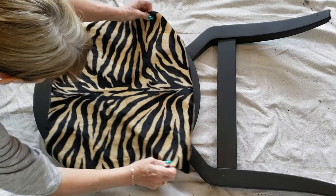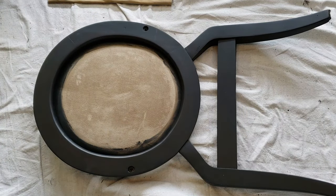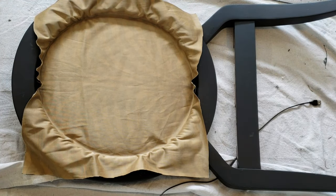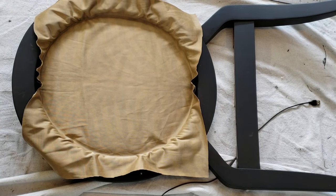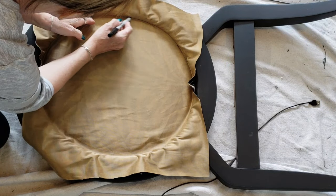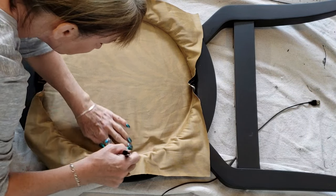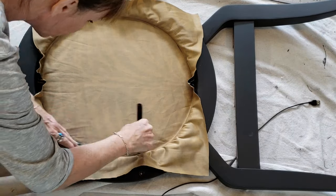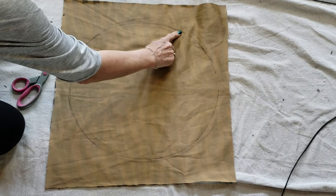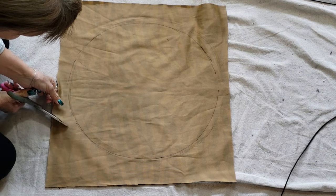I cut a piece of fabric large enough to cover the entire back of the chair, paying attention to the direction of the fabric if you've got a pattern. Here's a really easy way to get the perfect circle for the back of your chair: start by tucking your fabric onto the back right side down, make sure your pattern is perfectly centered, then use a thin Sharpie to mark the edge of the circle around the wood. Cut around this line by about a quarter to a half inch so you have enough fabric to tuck underneath the wood.